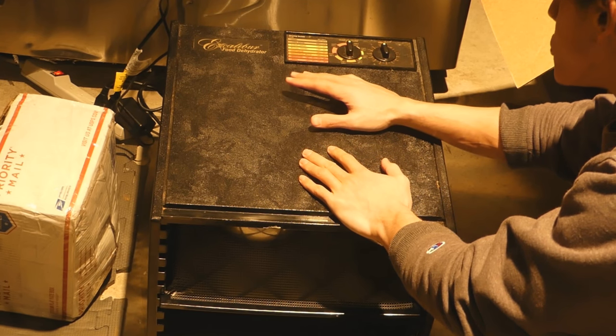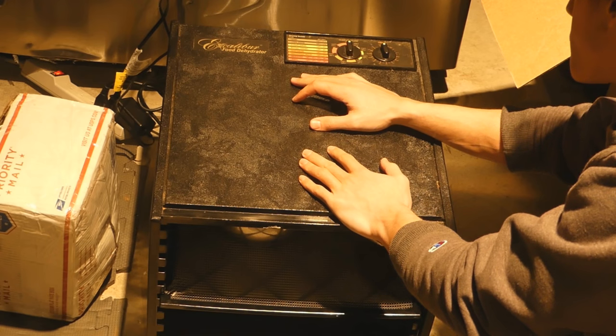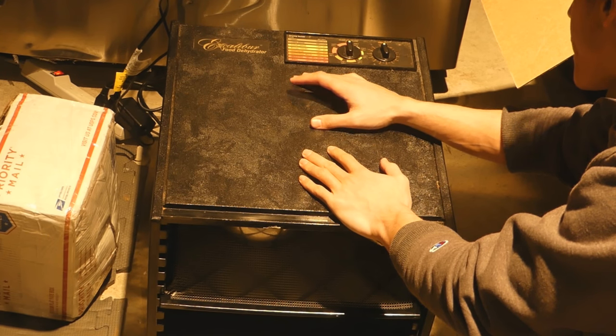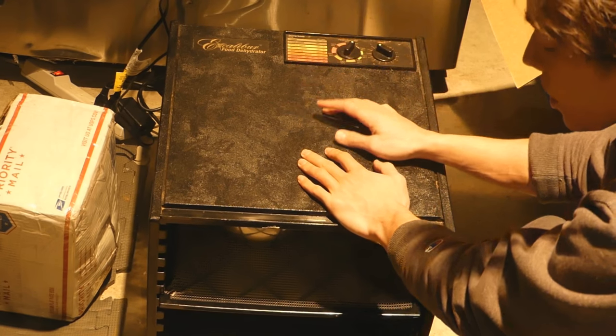Can you do this on a stove? You might be able to if you put it on very low heat and constantly stir it, but it would be much more labor-intensive and take quite a while. Thankfully, all we have to do here is set the dehydrator to about 100 degrees and just let it go.